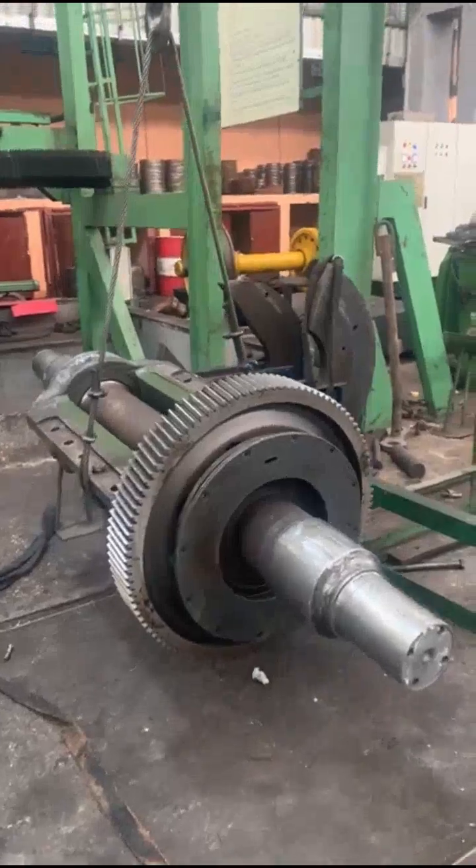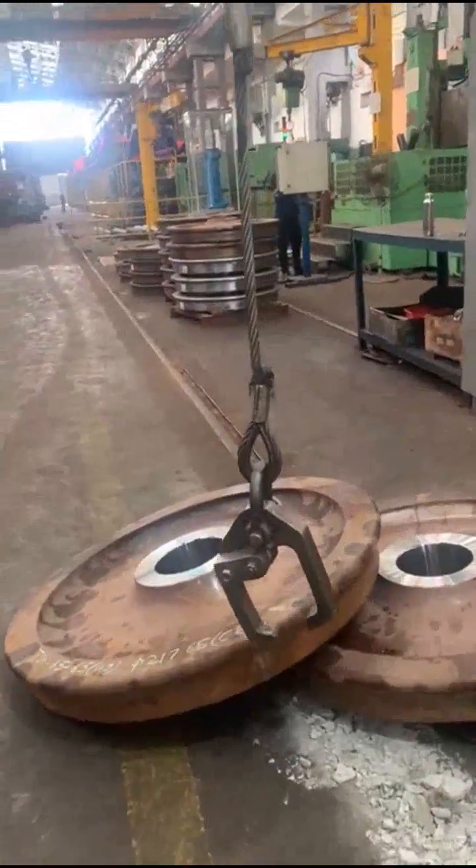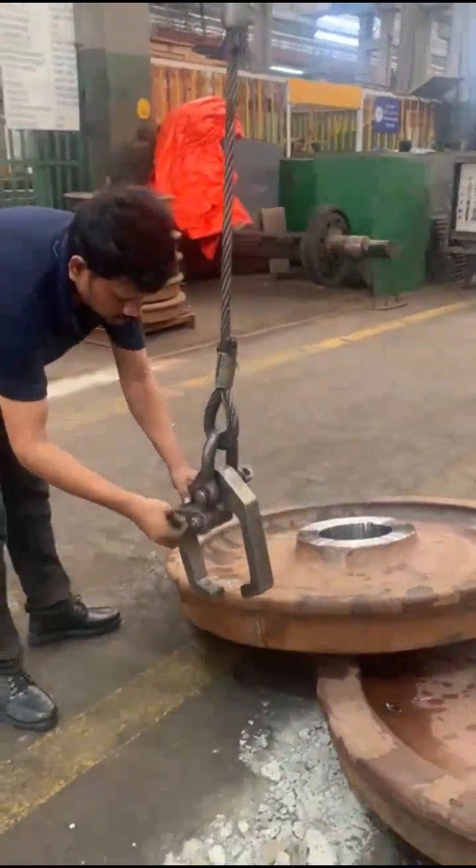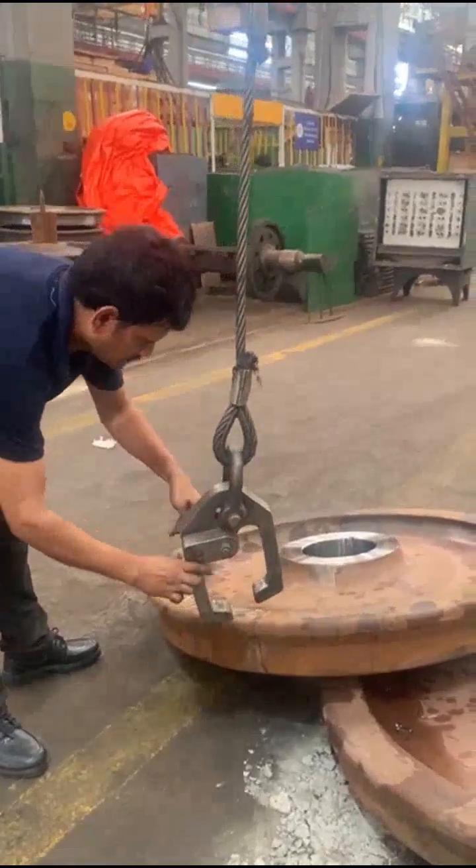Then LB-13 is placed on LB-12. CE and pressing is started. Lifting the axle for CE and pressing, then lifting the CE and disc.